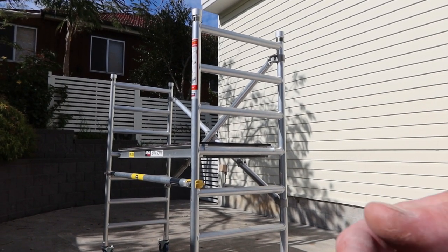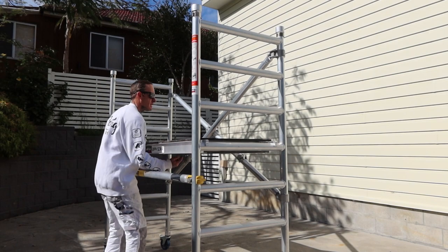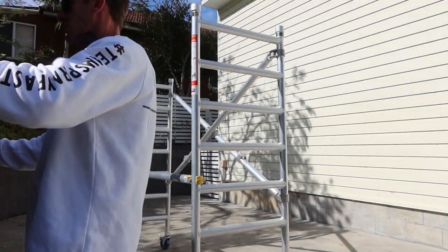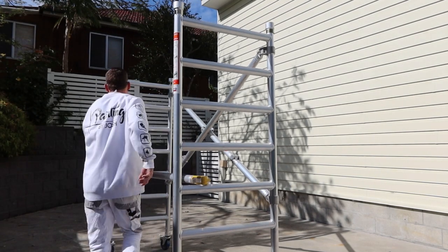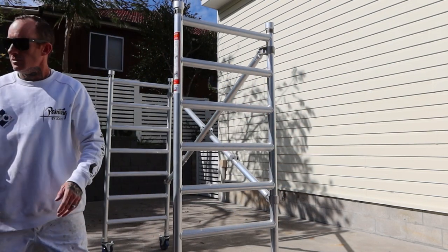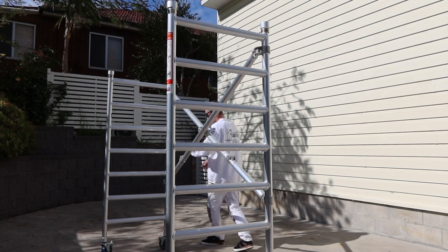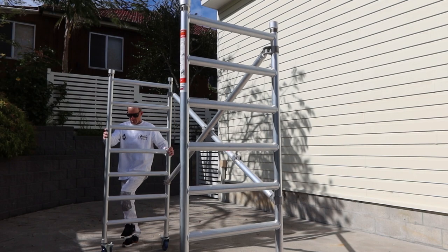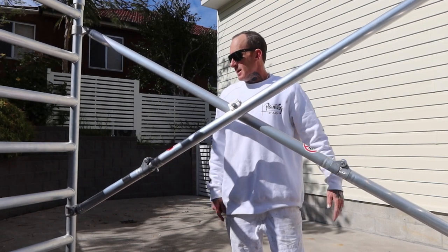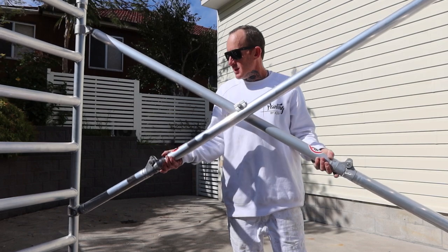We'll just take it down and I'll show you how easy it is to take down as well. Over the years I've worked with a lot of the Zippy Scaffold, and they've made the design on this a lot easier — easy to set up and easy to bring down.